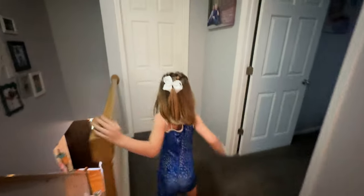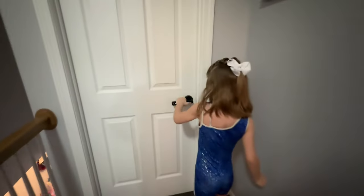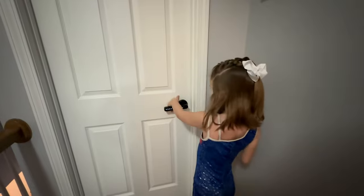Do you ever find the need to lock your kids, family members, or guests out of a certain room in your house? Well, you can do that with a smart lock like this one from Elemake.